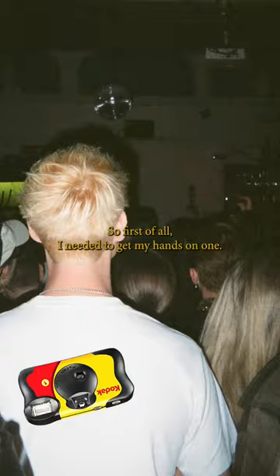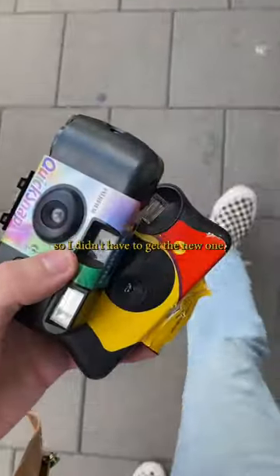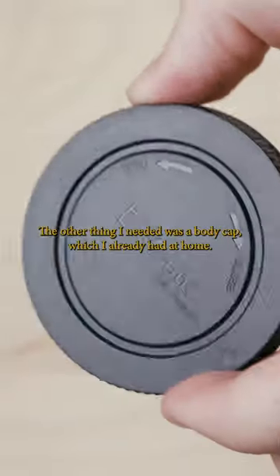So first of all I needed to get my hands on one. Luckily a local shop gave me two already used ones for free, so I didn't have to get a new one. The other thing I needed was a body cap, which I already had at home.